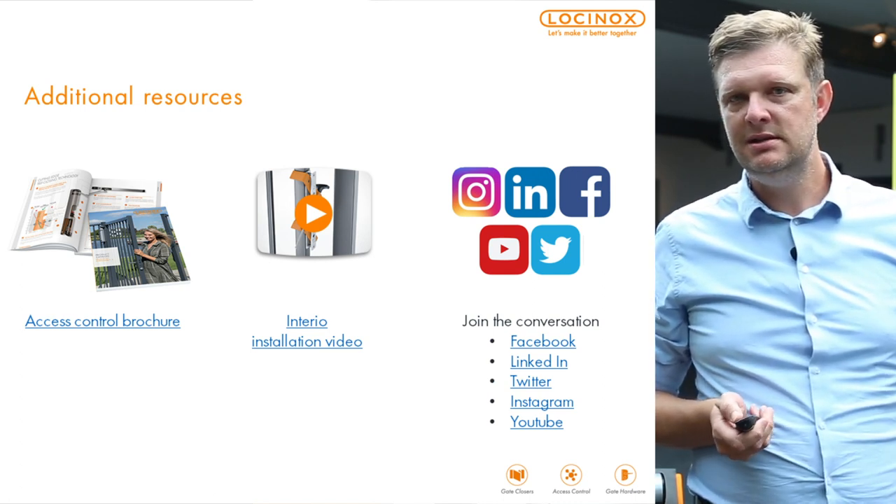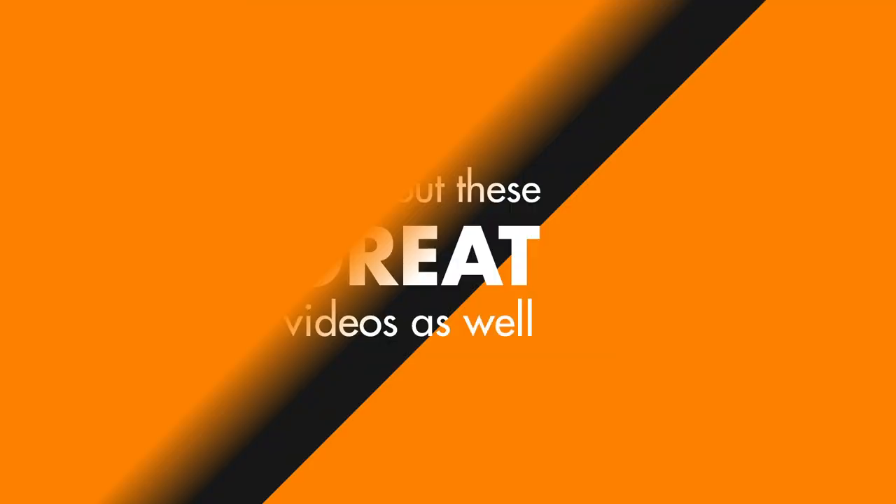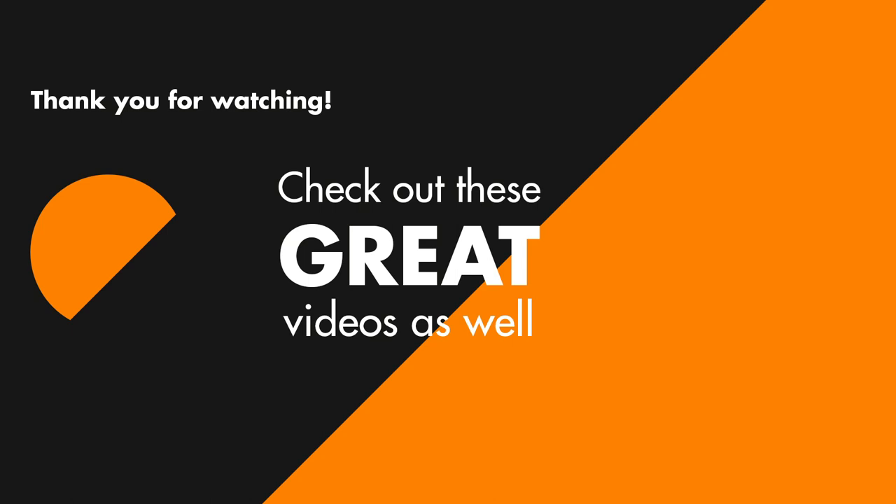Thank you for watching this webinar, and see you soon again. Bye-bye.